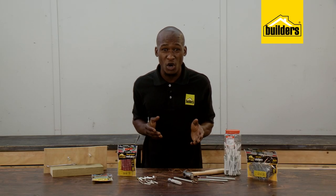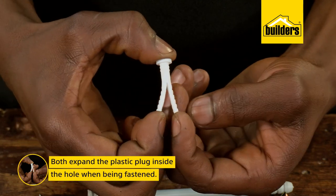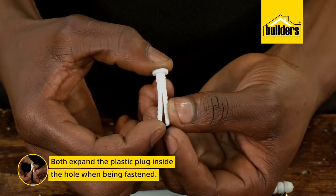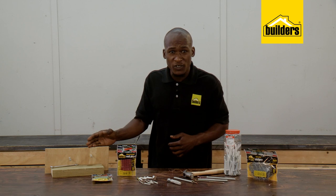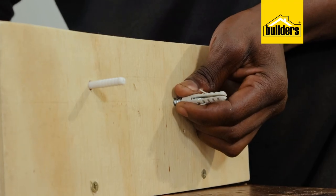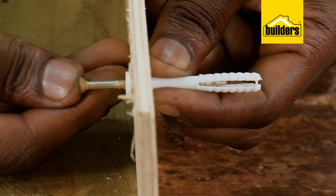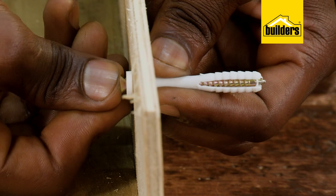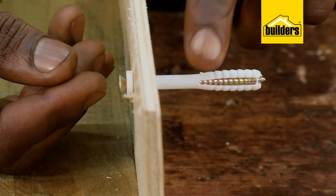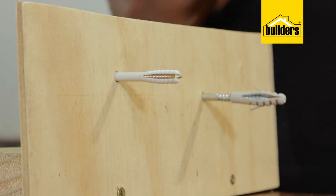Both screwing and nailing options work in a similar way, expanding the plastic inside the hole and gripping the surrounding brickwork. Using this thin piece of ply — imagine that this is the inside of the wall — can you see how the plug expands as I tighten the screw into the anchor? And now the nailing option. You see the plug expands as the nail moves deeper into the plug, which would then grip tightly onto the brickwork around the drilled hole.